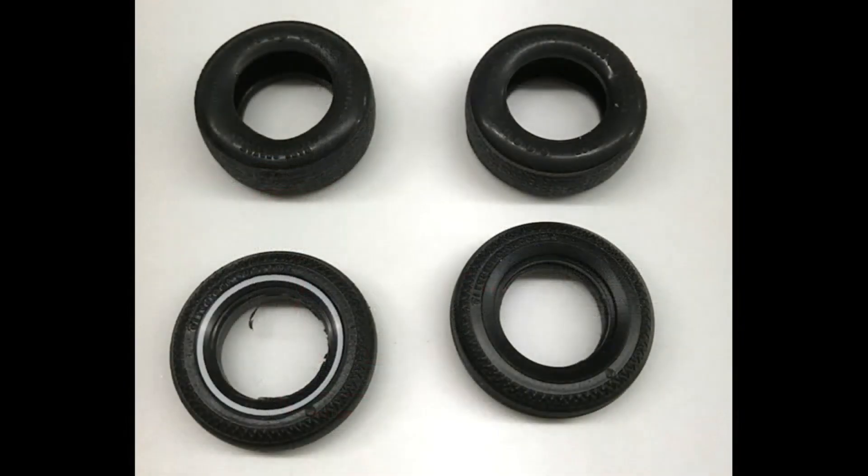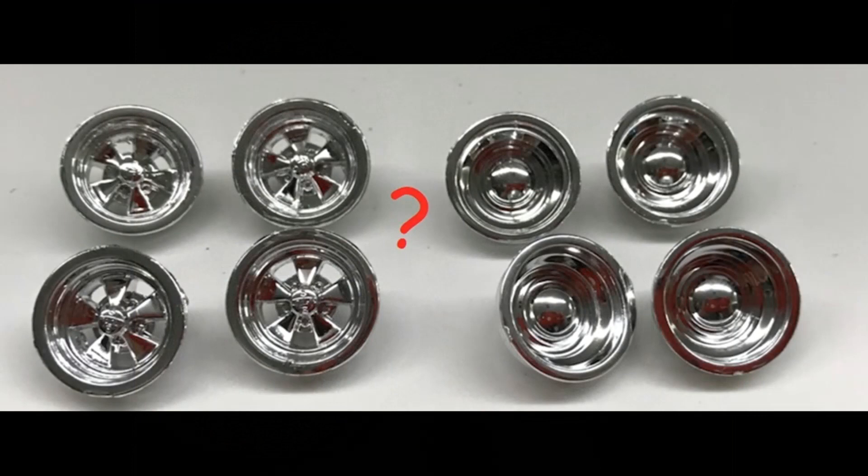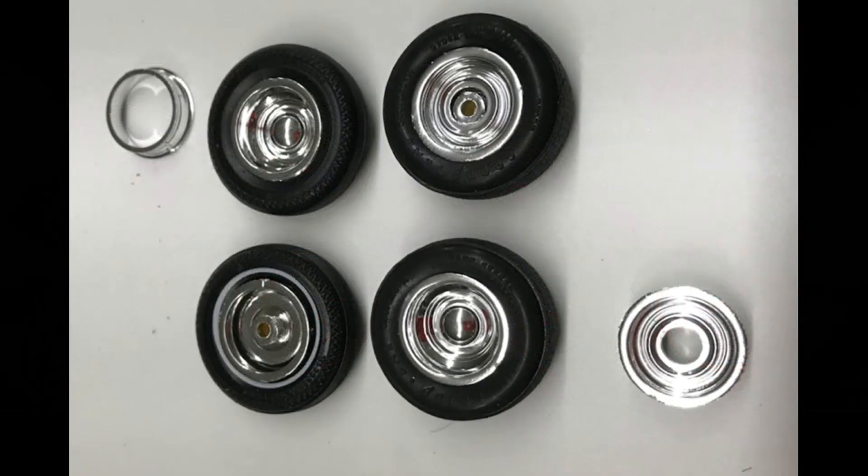Now you can choose your tires — they have regular white walls or black walls depending on which way you turn them in or out. If you want to get crazy, you could use white walls on your custom. Go ahead and pick your rims, as you get a choice between two styles. Then assemble the rim front and back into the tires as required; a little medium-setting super glue should keep them in place.